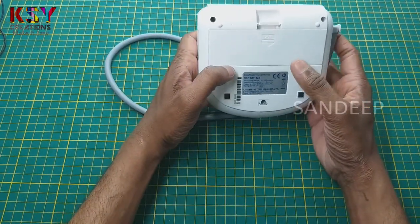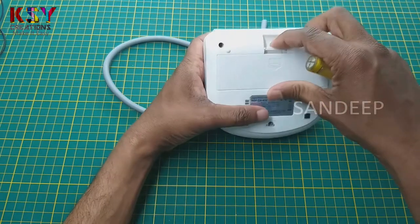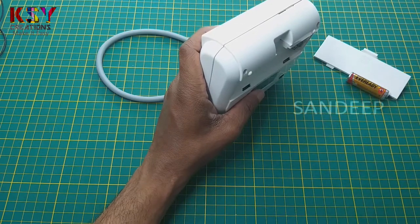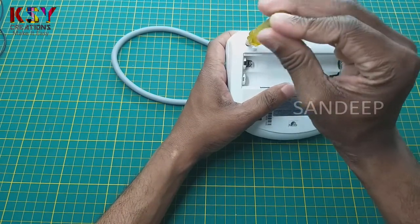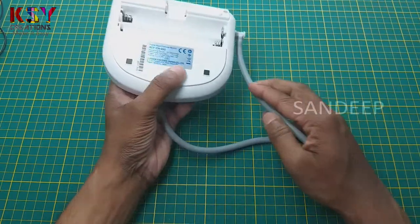There are 3 screws on this. I will remove the screws. I have removed all 3 screws.